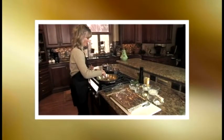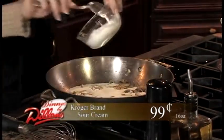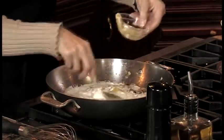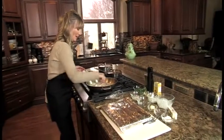Then you add a half a cup of heavy cream, and about a quarter of a cup of sour cream, and about a tablespoon of Dijon mustard. Stir that in and cook it till it's heated through. Stir the sauce while it cooks and make sure it doesn't boil, or the sauce may curdle on you. Add a little bit of parsley.